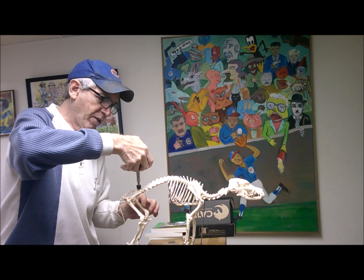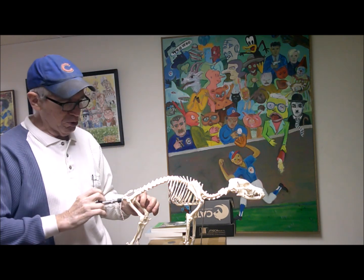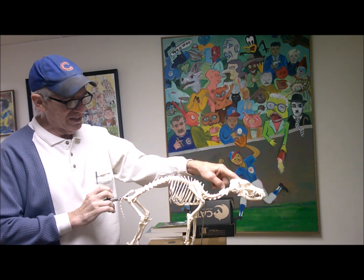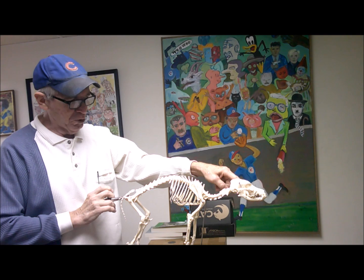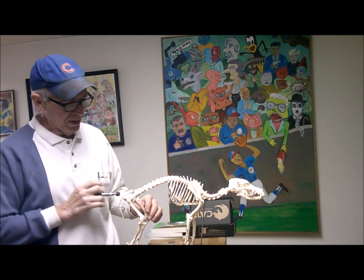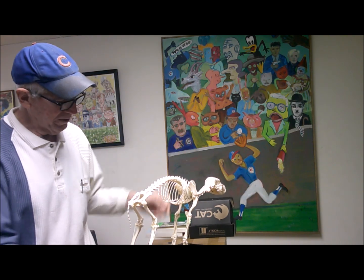Then straight down on the tuber sacral, tuber sacral, then the ischial tuberosity — or the butt bone — and straight towards the same ear for the ischial tuberosity. So the right ischial tuberosity, impulse towards the right ear; left ischial tuberosity, impulse towards the left ear.